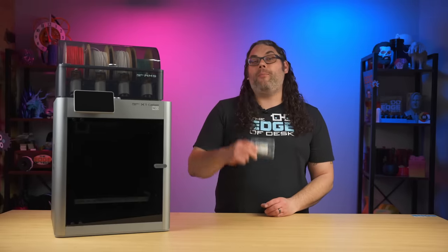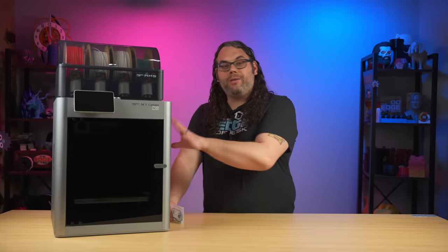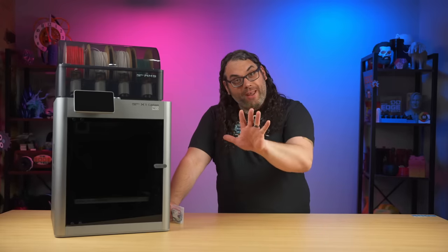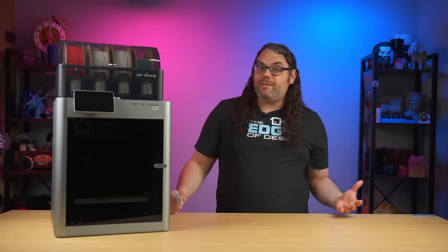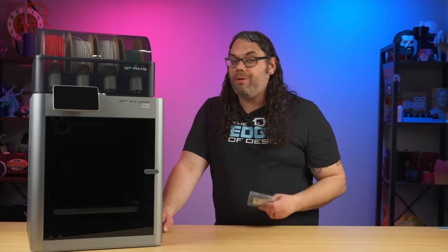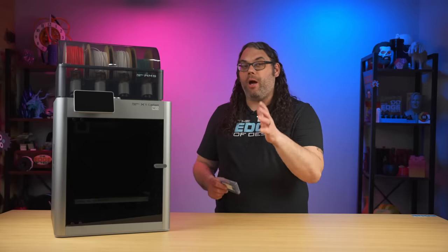There are people out there probably wondering why the heck I would do this, and the answer is because the stock light that comes on our X1 and our P1 series isn't really that bright. I'll show you later in the video a comparison between the two, but I already put this on a couple printers and it makes a world of difference. Today I wanted to show you what kind of difference it makes and how to install it. So let's go.